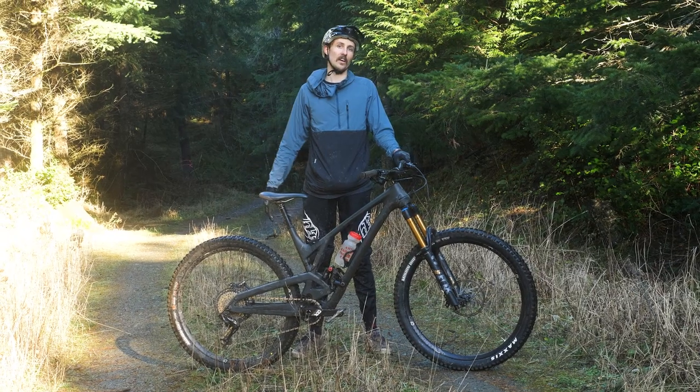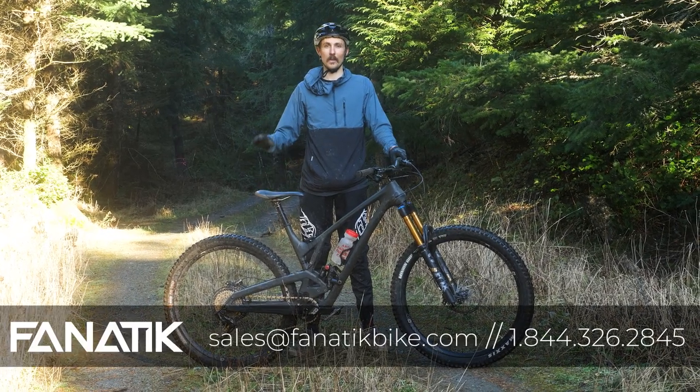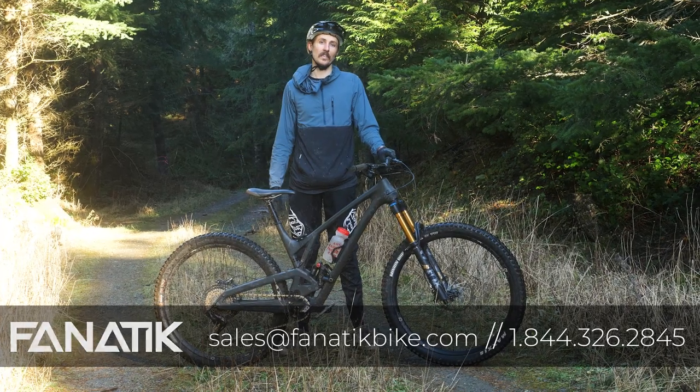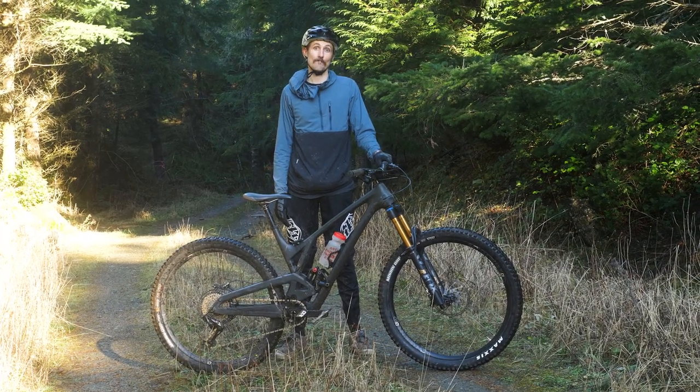That's the new Evil Offering. We're going to have these bikes loaded up in our custom bike builder on fanaticbike.com, and if you've got any questions about this bike or any of the Evil bikes, give us a call or email us at sales@fanaticbike.com. Hope to see you soon.